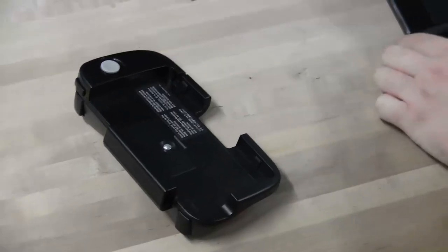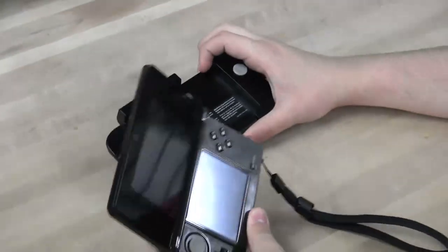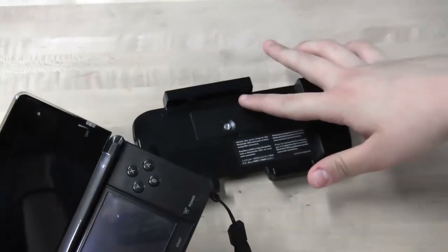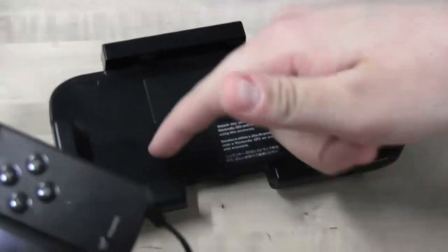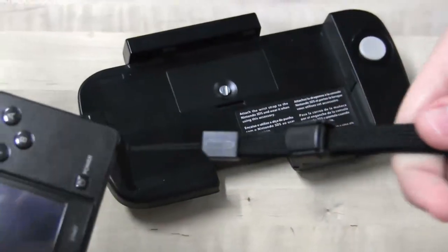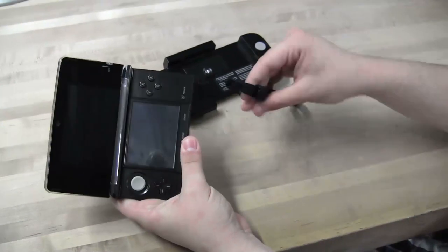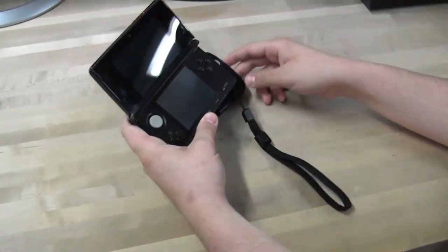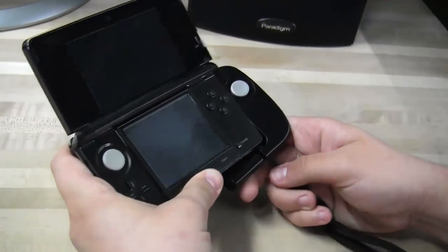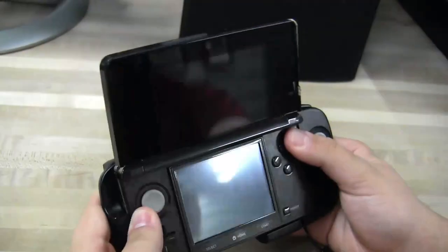We're going to show you how to install it. It's pretty simple — there's actually no clips or anything, and no plugs. You'll see these little rubber bumpers right here; there's a couple down here and then some on the sides, and these are actually what holds it in. It also comes with one of these, which kind of looks like the original thumb stud from when the DS came out. All you have to do to install this thing is take this thumb strap, loop it around the side, and then just push it in place. And it's on.